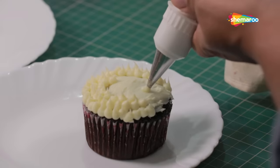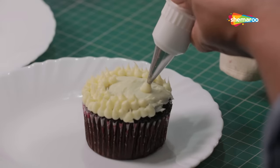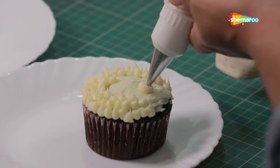Now, for the nose of the puppy, we will pipe one large dot on the lower portion of the cupcake.